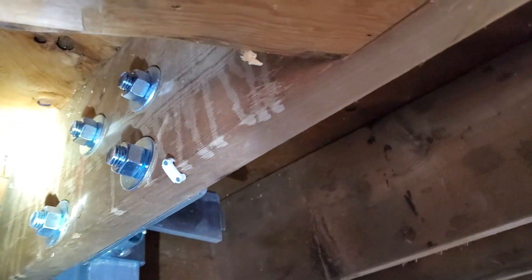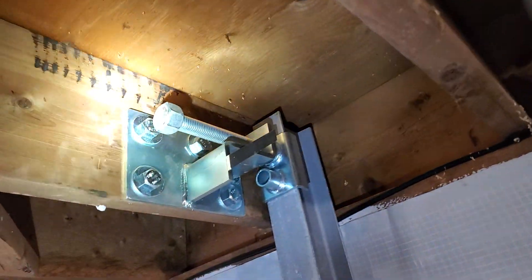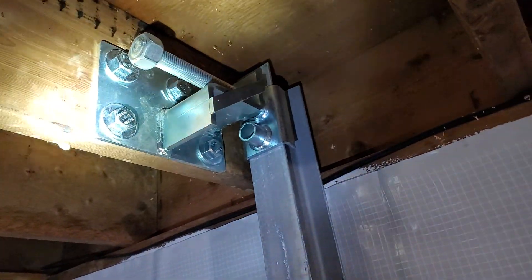Right now it literally could crack right up through here and cause a lot of trouble if we have any kind of movement. Because where this inspection is located is on the New Madrid fault line — an earthquake fault line — it's common that this would happen.